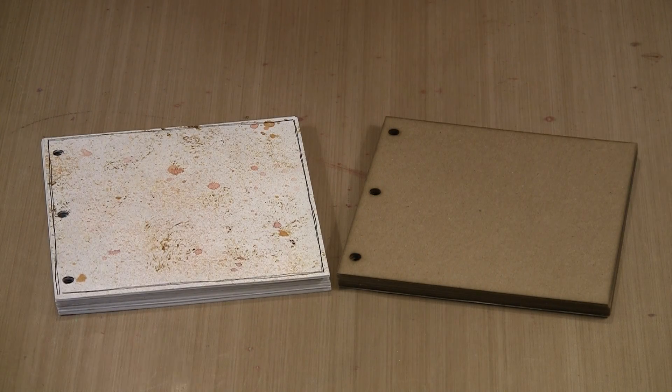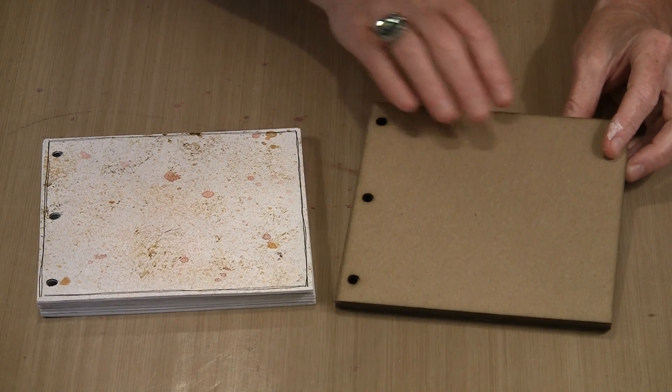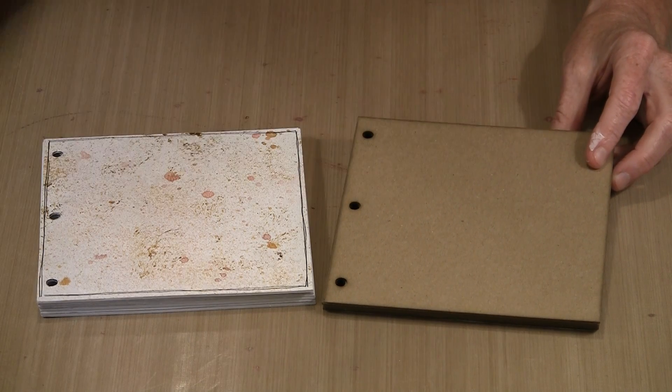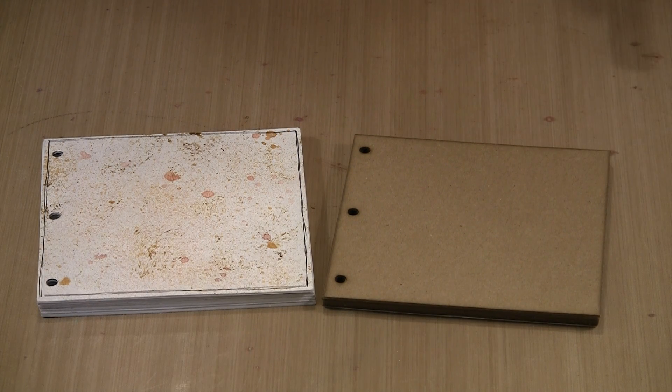When you take your tunnel book out of the package, you're going to have eight pages. You'll have a front and back cover, and then the inner pages that make the tunnel. They'll be held together with small book rings. For now they don't need to be on here, so I've taken them off — you just open them and slip them off.